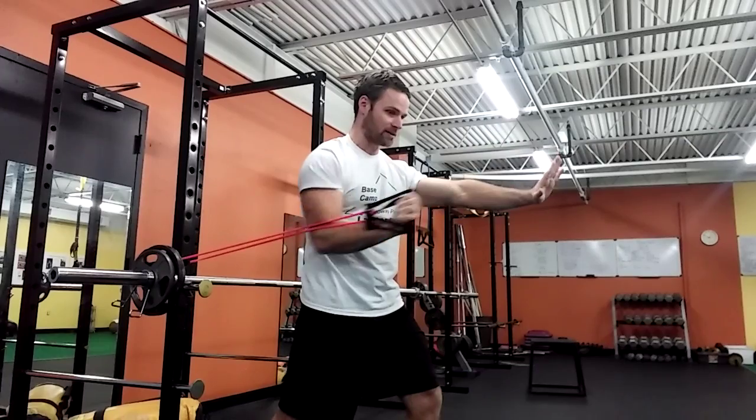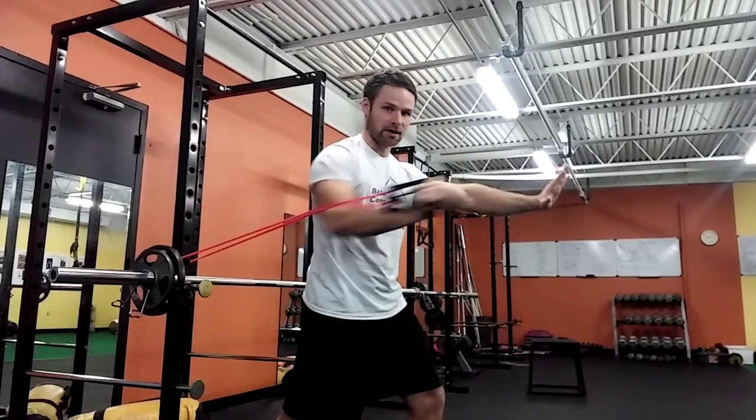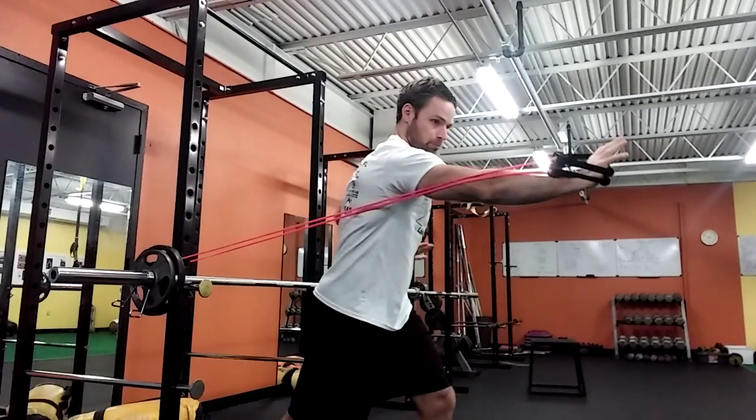So let's review. Anti-rotation press — press without any rotation. Rotational press — push, push. Rotational press, trying to get shoulder turn.